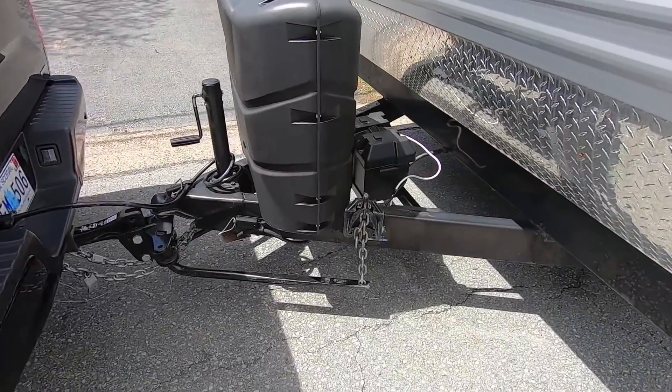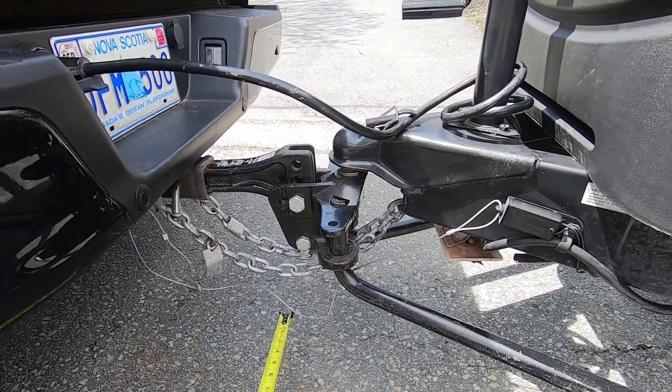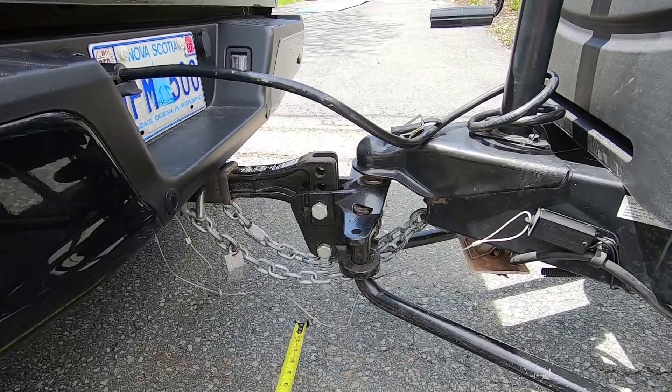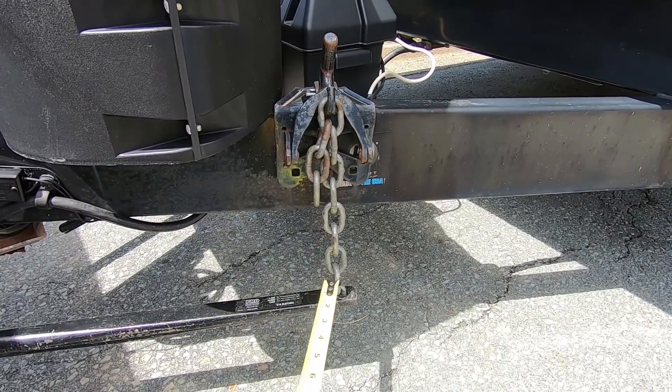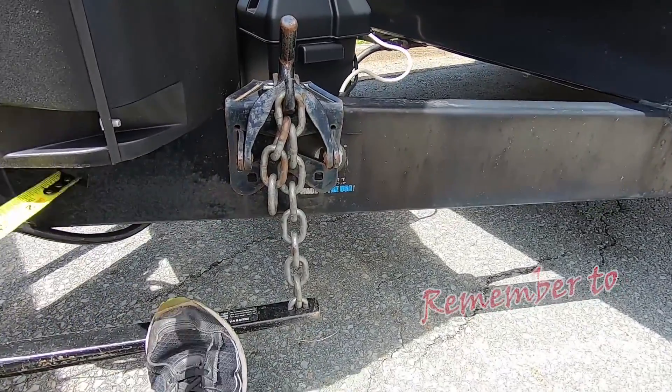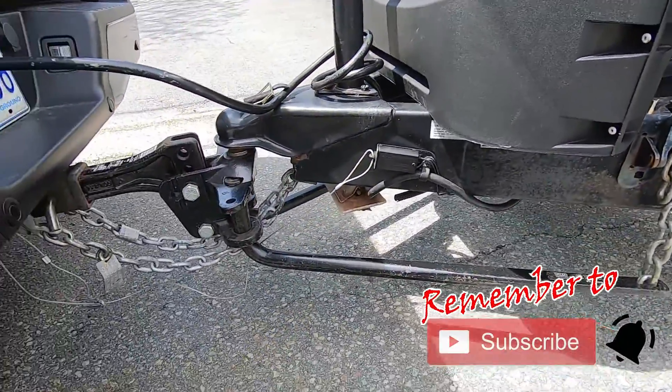Let's take a look at the difference between no weight distribution and a weight distribution setup, and how it changes the attitude of the truck — how it moves the loading from your rear axle to the front axle of your tow vehicle. I now have my weight distribution hitch hooked up. There is no sway control with this — if anybody tells you you get sway control with this, absolutely not. You're dealing with a set of chains that may be stretched and tightened, but there's lots of flexibility in them. This does not give you sway control.